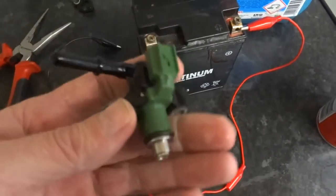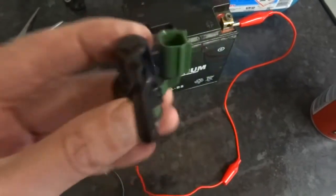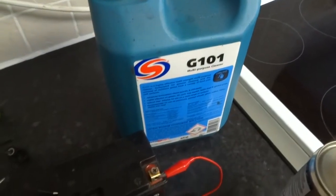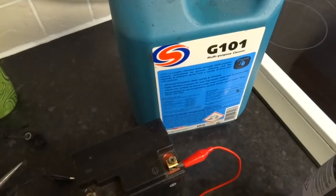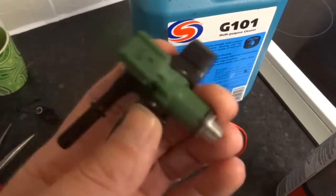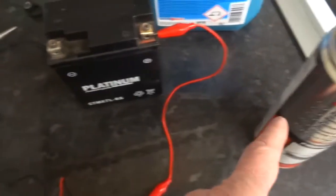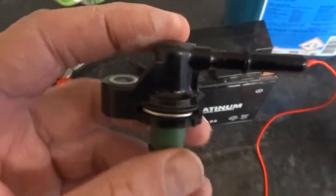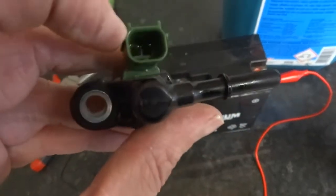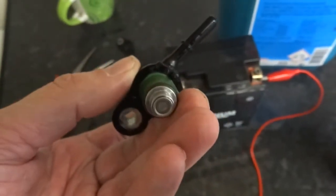Basically what I'll do is strip it down, clean the actual injector bit, open the injectors up, soak it in some G101, shut the injector off whilst it's soaking so there's a bit of G101 inside, then leave that for about 15 minutes. I'll blow it through with some throttle body cleaner, check the resistance, make sure the warnings are all right, and then make sure the spray pattern is good.